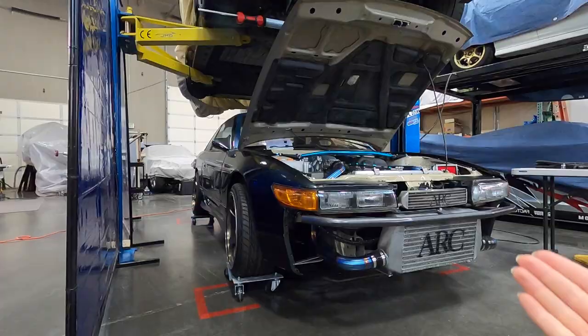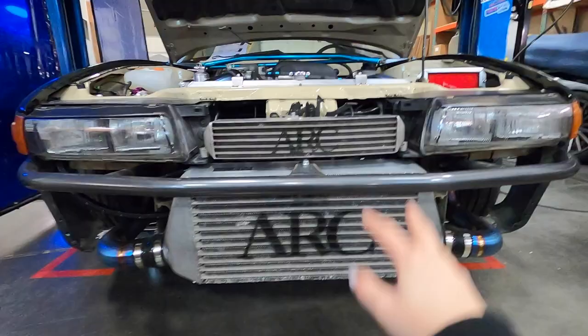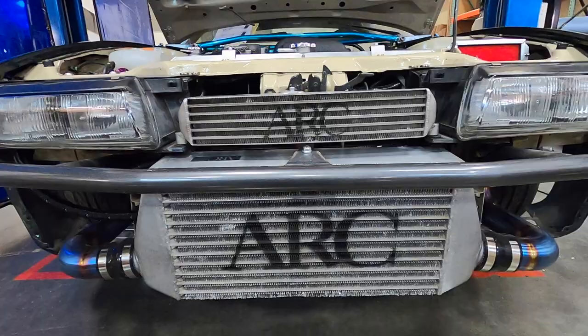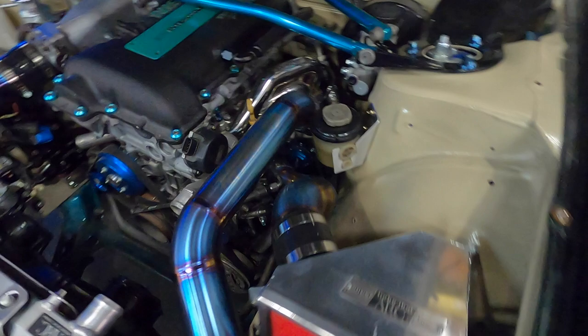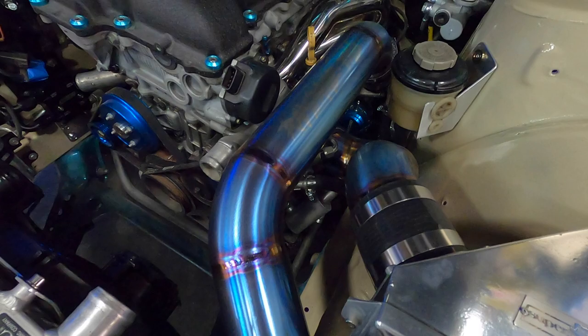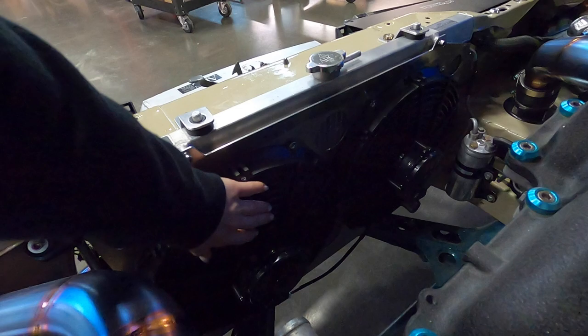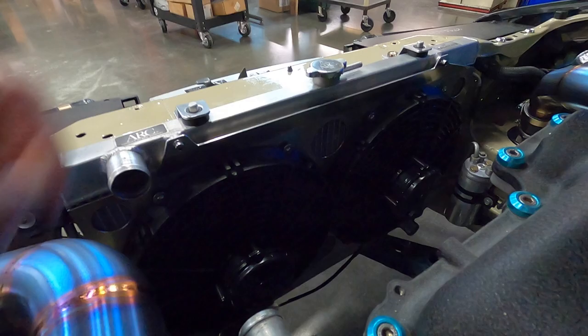This is the project — Nissan Silvia S13. We installed the intercooler, oil cooler, and radiator. It's an ARC factory unit from Japan. We made a titanium piping kit. It looks sick. I love it, especially this one big piece, but it's hard to see. Looks so cool. We made some brackets too.